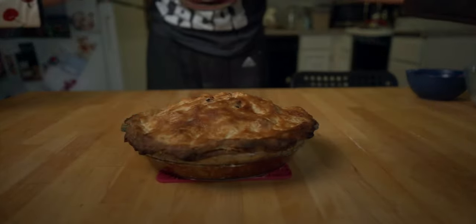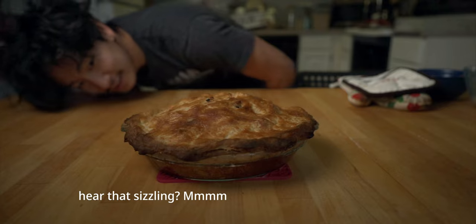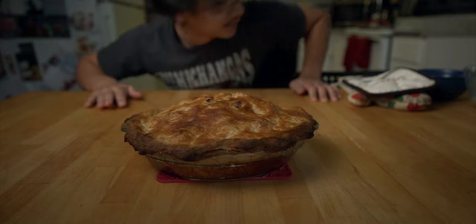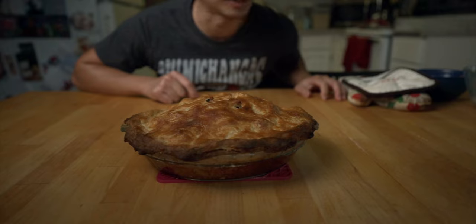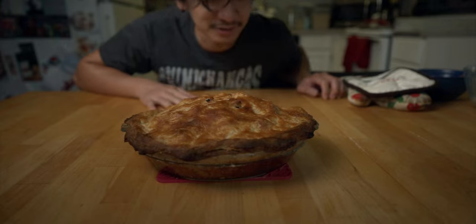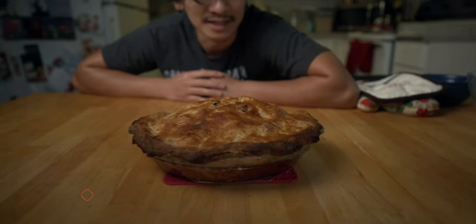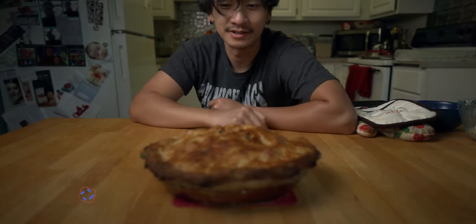Wow, look at that. You know, I messed up kind of on the bottom crust, but this turned out pretty good. Going to let it cool off for four hours before we can eat it — which is perfect because we're eating dinner at around five and it's one o'clock right now. I hope you guys enjoyed this little cooking journey. It's my first time making a pie. I'm going to try and make another one in the future. Like and subscribe, leave a comment down below, watch my other videos, and I'll catch you guys in the next one!